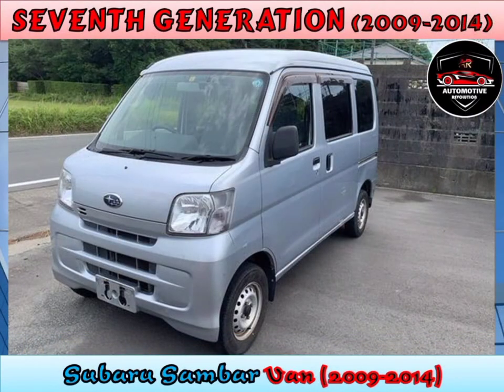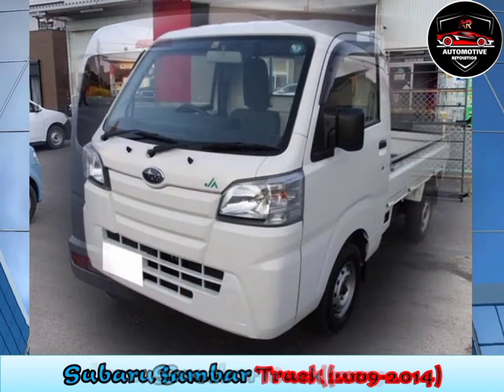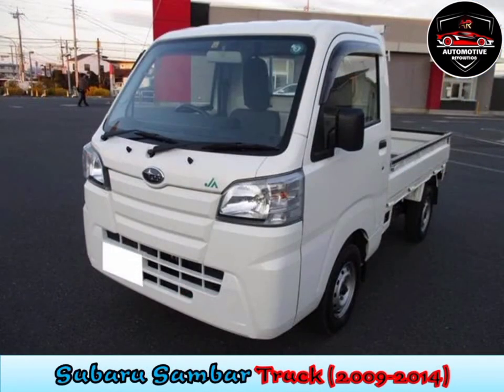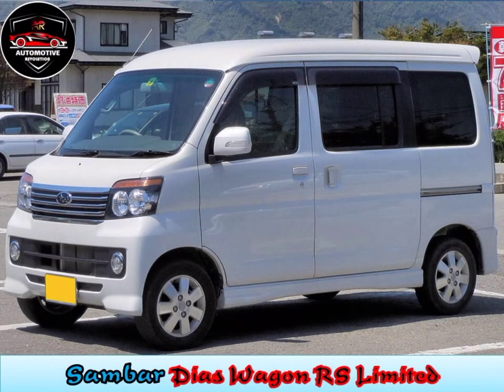Seventh generation, 2009 to 2014. In September 2009, the passenger version of the Sambar was introduced as the Subaru Diaz wagon. The Sambar truck was later introduced to Japan on April 2, 2012. This is the first time the Sambar is a semi-cab-over vehicle, with the engine installed in the front of the vehicle between the front passengers, driven by the rear wheels.